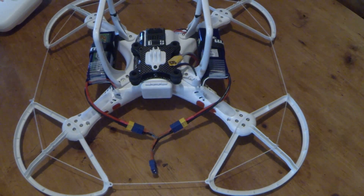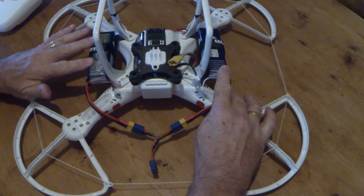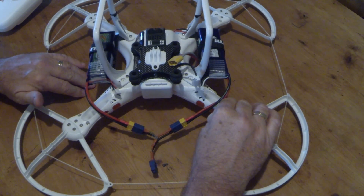Hello again. I just thought I'd show you a modification I've done here. You can use two batteries on a Phantom instead of one. The idea is to give you double flight time, but I haven't actually tried that yet, so that will come in future.